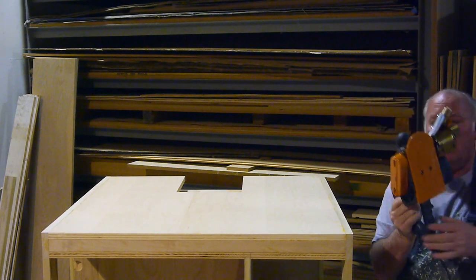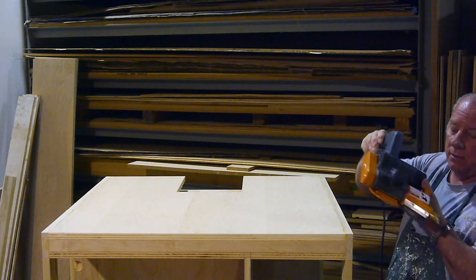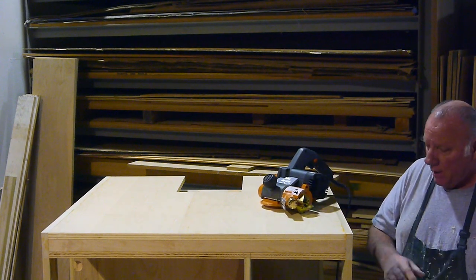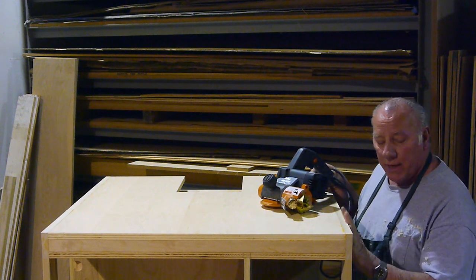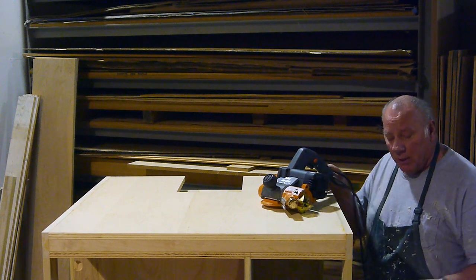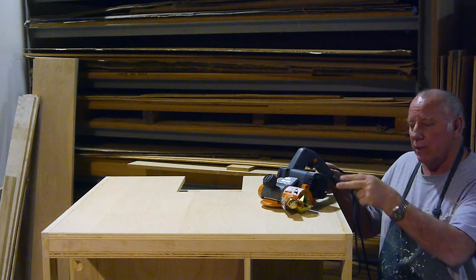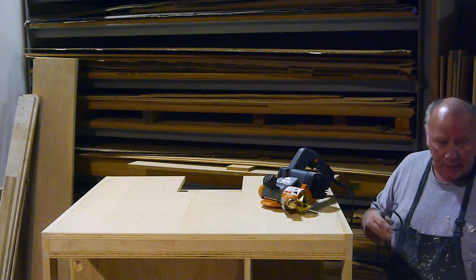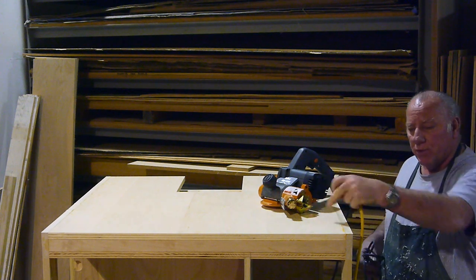That's a nice job. It's made by a company called Adler. I didn't really buy it for this application - I got it years ago because we do a lot of countertops and we have wood edges on the countertops. If you have a laminate or solid surface with a wood edge, this is perfect for cutting off because you really can't sand that kind of material.